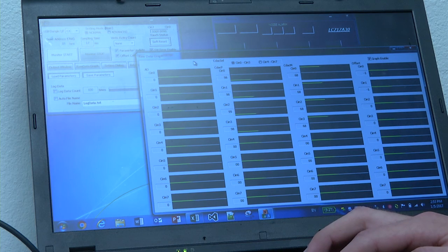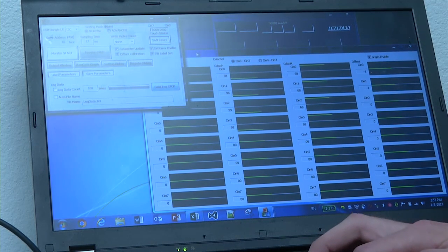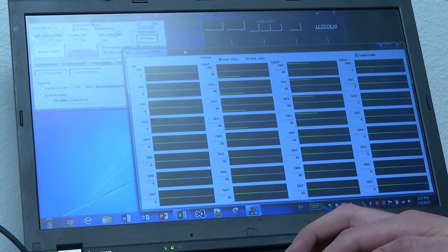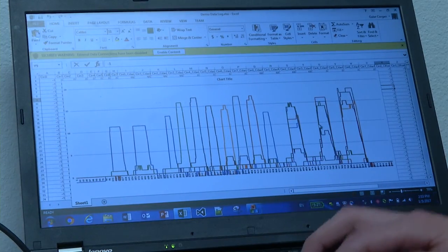The analog readings and offset values have eight bits of resolution. If we click data log start, the output values, offset values, and switch output values are saved in a CSV file. The CSV file can be opened in Excel for further analysis.